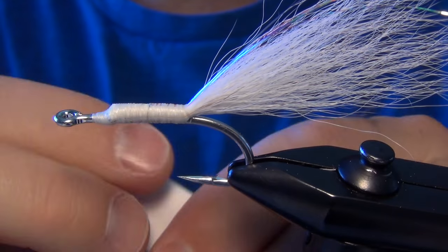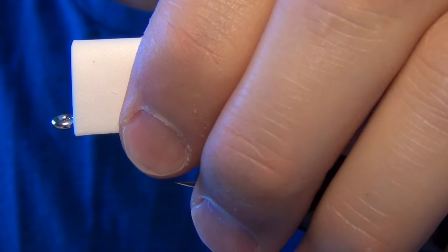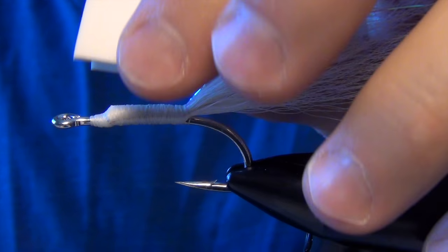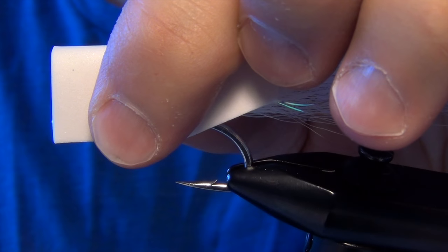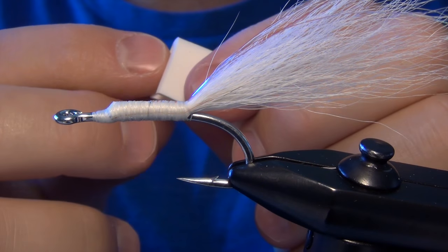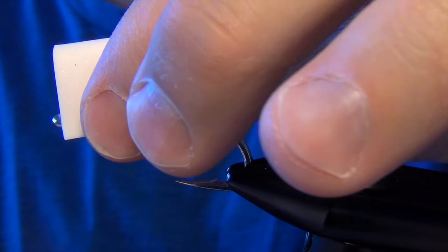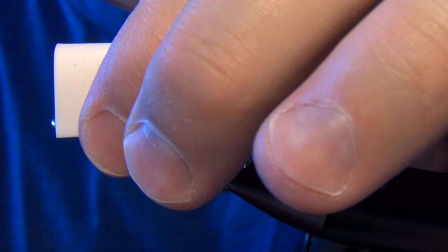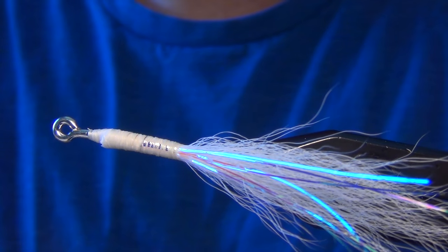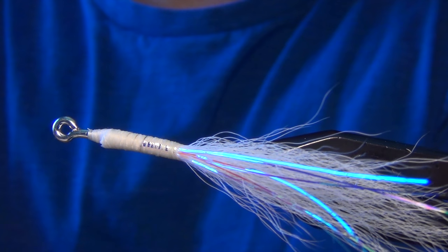You can do a crease fly a couple of different ways. You can do a shorter body and overlay the foam just behind the eye, or you can cut a longer body and overlay the foam over the eye. This also helps split the foam end and keep it open, because the eye acts as a prop and props that foam open. That's usually how I tie mine — actually over the eye of the hook.